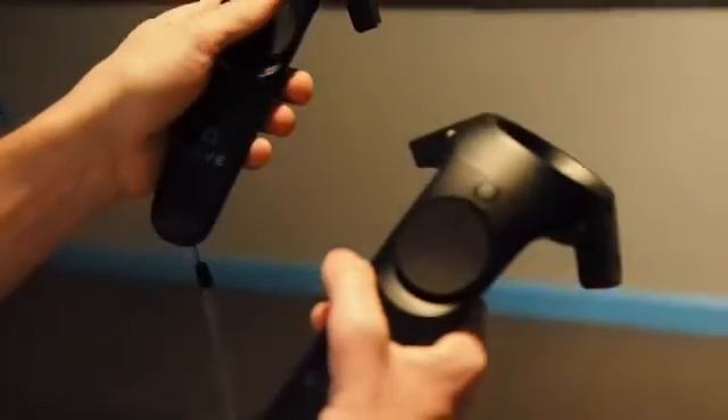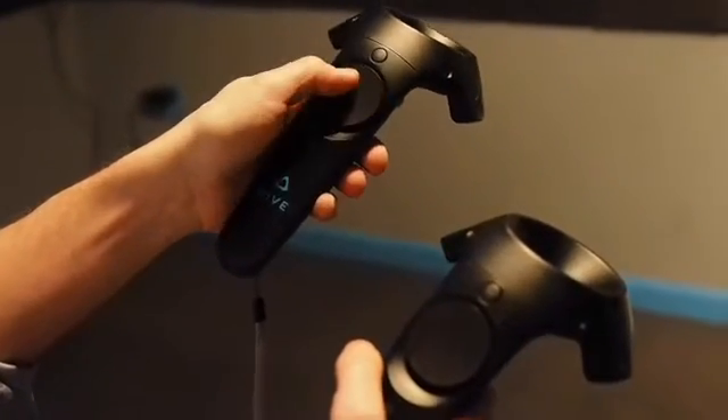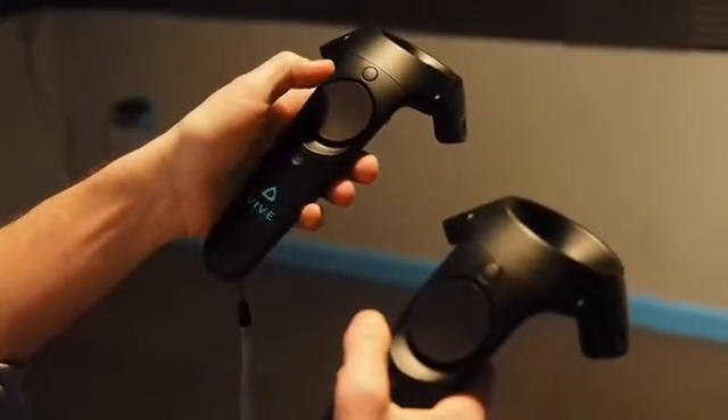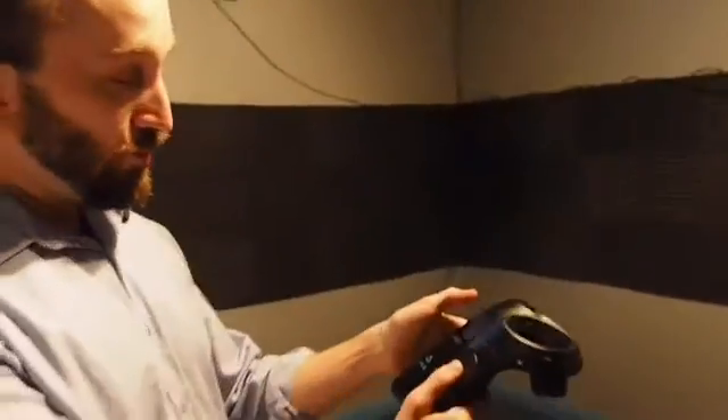And then we have a more versatile button — this sort of trackpad in the middle. This allows people to make different selections in the game, different ammo types or any number of things. This is what will allow you to sort of fly and choose where you're going to fly if you're playing something like Google Earth.